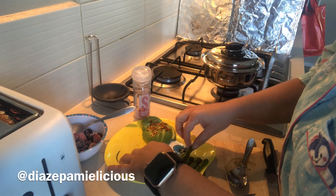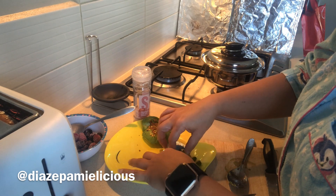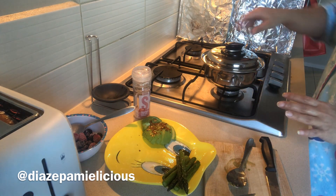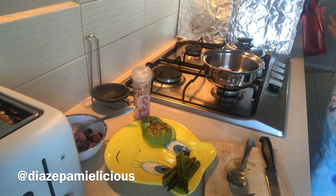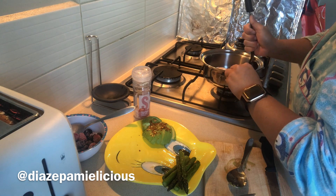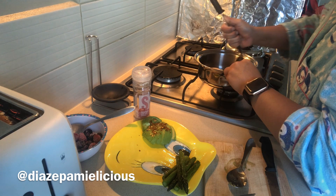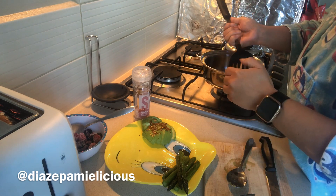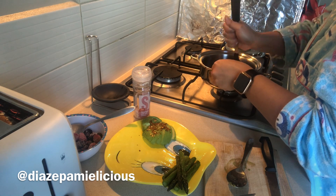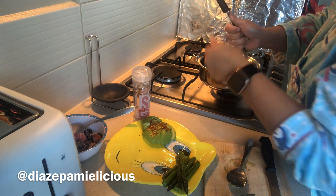As you might notice in my vlogs, my breakfast essentials are either Himalayan salt or chili flakes, or for non-cooked items I use chia seeds, coconut flakes, honey, or peanut butter. Most of the time I always have chili flakes because they help with bowel movement and are good for digestion.